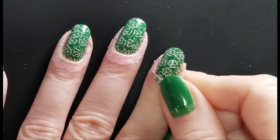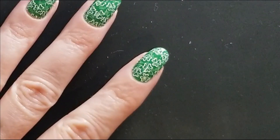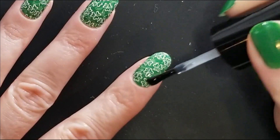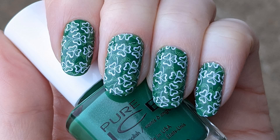Now remove the liquid latex and finish with your favorite topcoat. And here's the completed design. Thanks for watching and don't forget to like and subscribe for more nail art ideas.